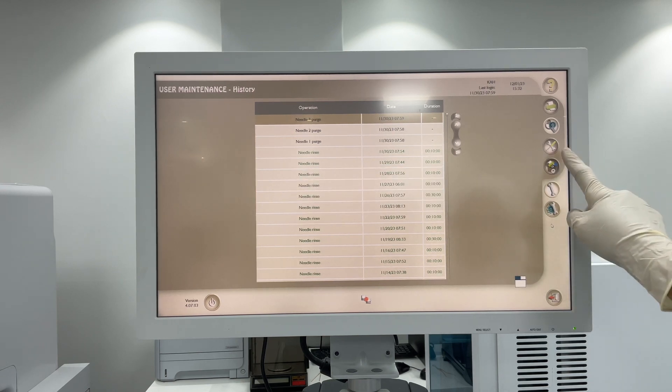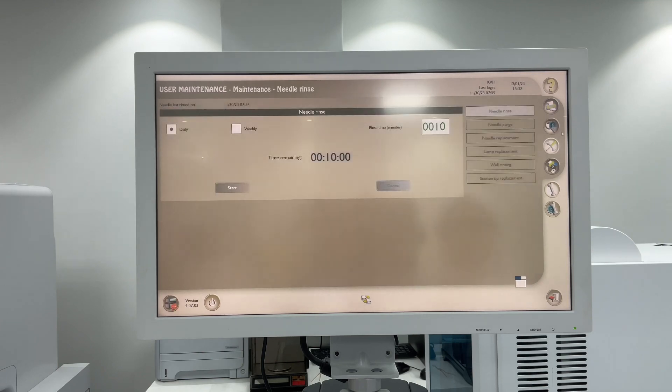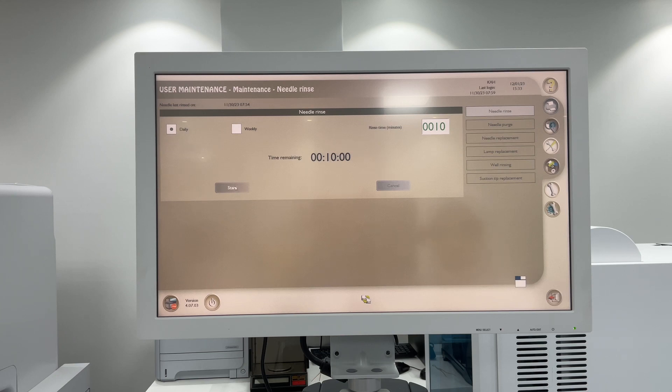Then click here on Tools, so you will have here User Maintenance. Then you can do Needle Rinse and Needle Purge. We will go to Needle Rinse and start.